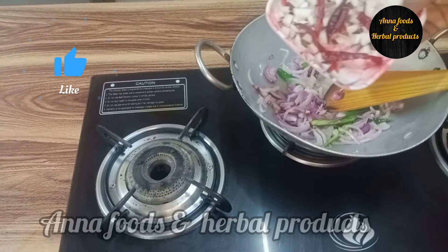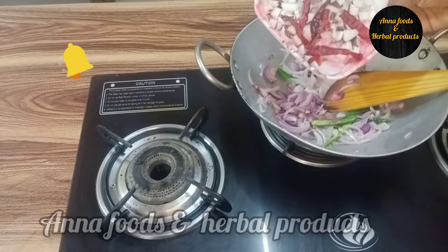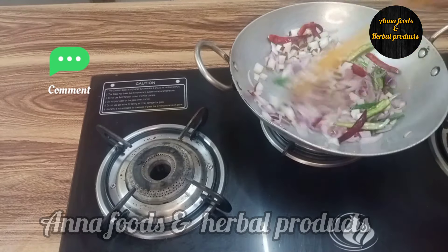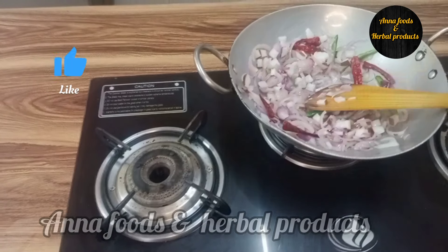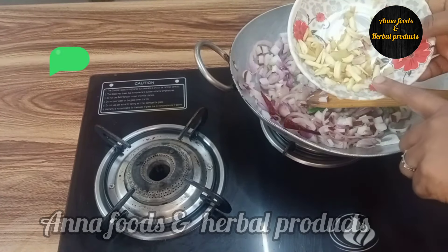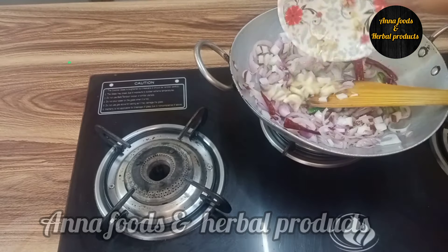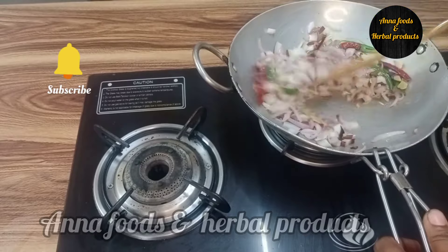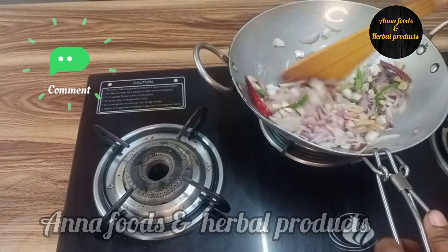Now, we are going to make a small piece of bread.